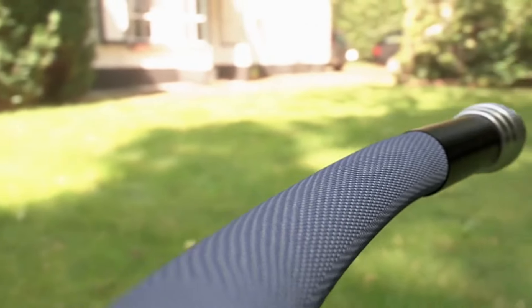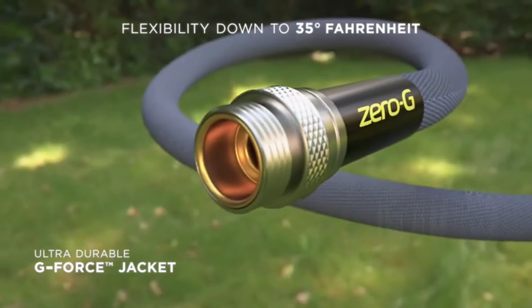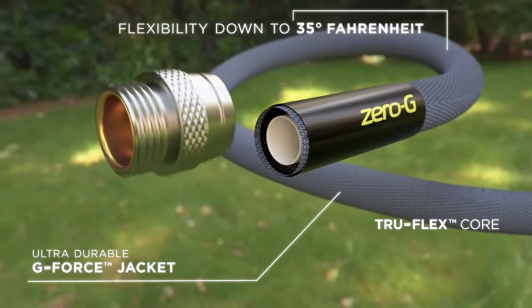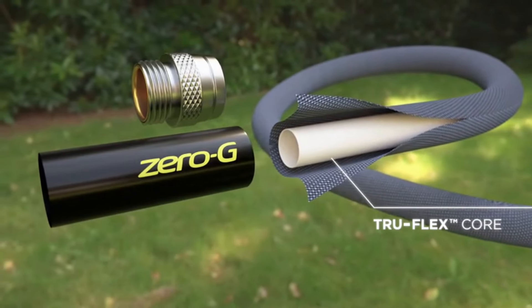If you need a hose that can withstand temperatures as low as minus 40 degrees, the Ailey Garden Hose, our best splurge pick, might be a better option. However, for most other scenarios, this is our favorite hose and should hold up for many gardening seasons to come.